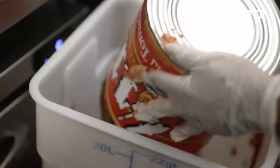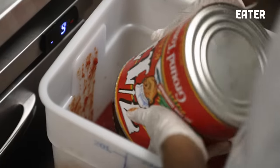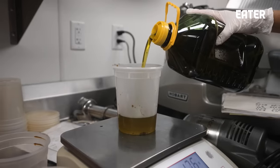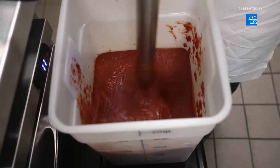Our tomato sauce is straight down the fairway — it's not too sweet. This is the base for all of our red pies, square or round. It's not a crazy recipe — we're just adding some really nice dried oregano, some dried garlic, a bunch of olive oil, and some soy sauce. We put soy in there because we think that pizza's about umami.